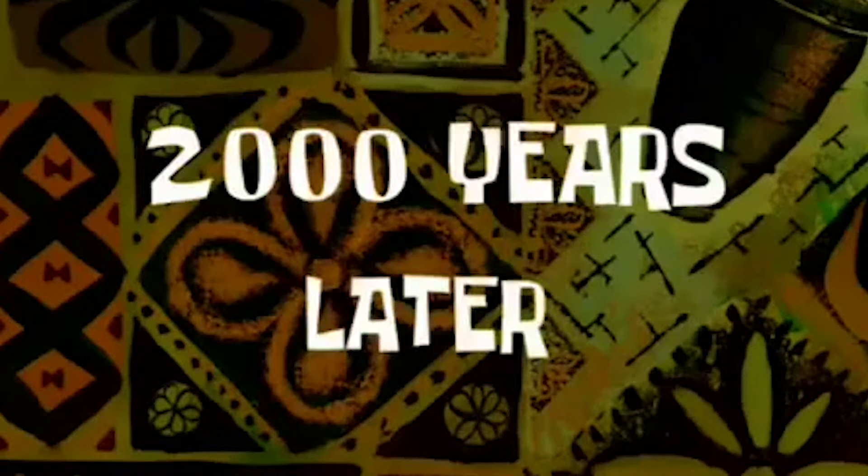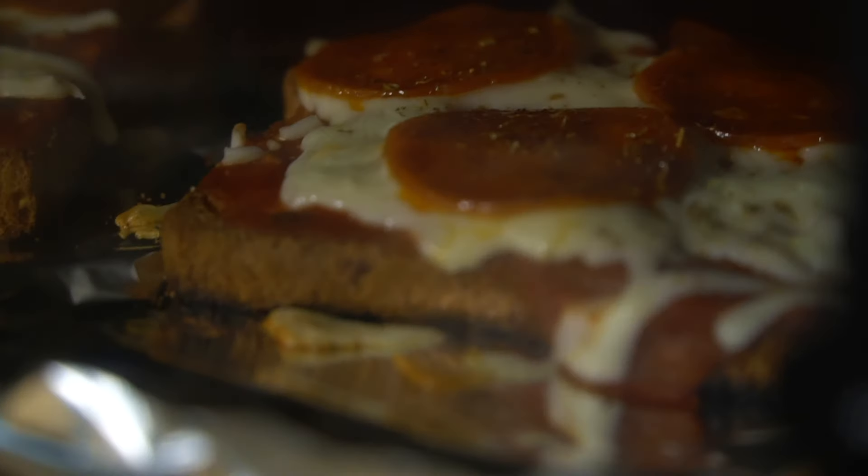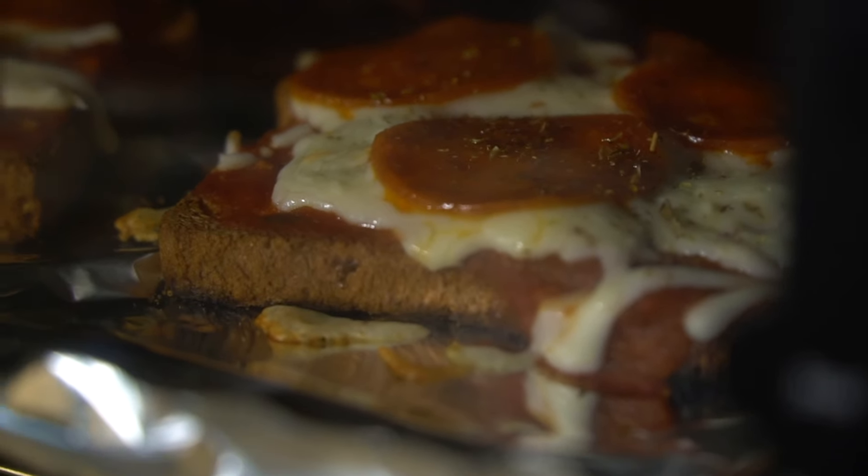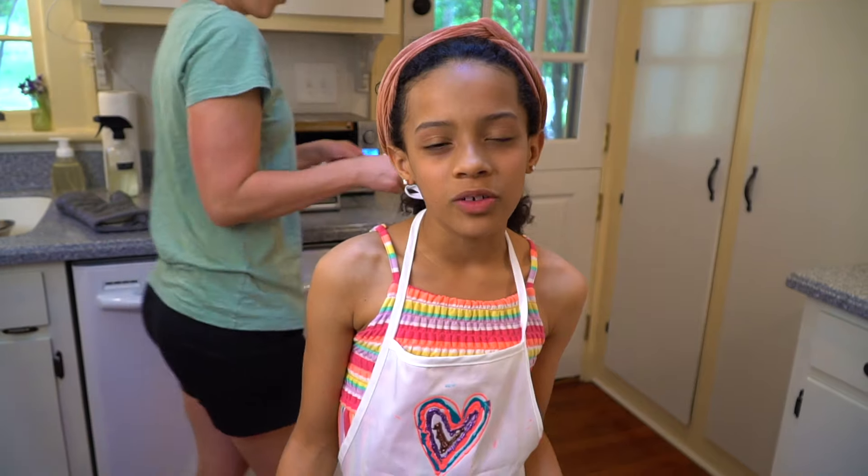2,000 years later... bake for about 10 minutes. Now my mom is going to help me take it out.